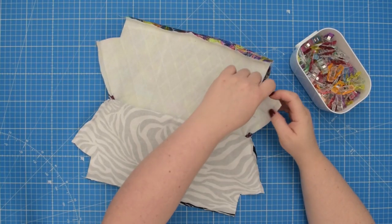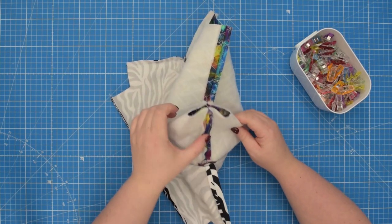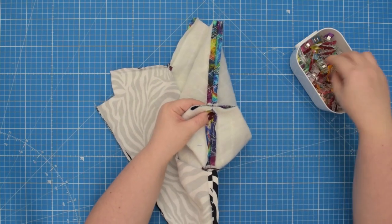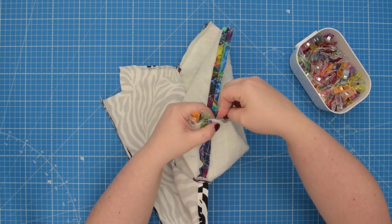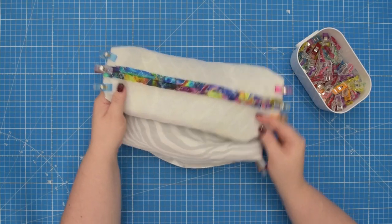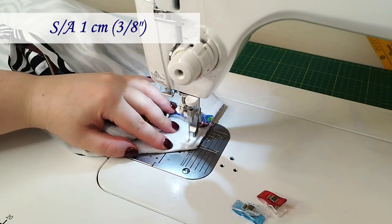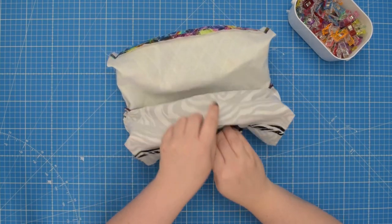When you are ready, open the seam allowance and press it flat. Next, separate the front and back panels so we can box our corners. To do that, line up the base seam and the side seam, line up that short raw edge, and clip it in place. Repeat that on all four corners. When you are ready, take this to the machine and sew each seam using a 1 centimeter seam allowance.